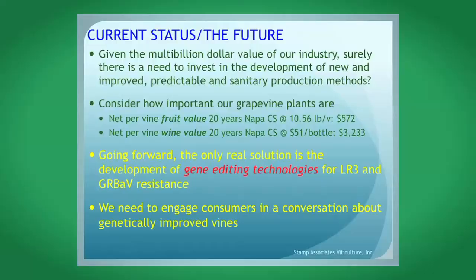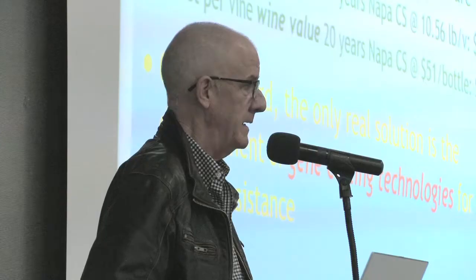Sometimes we forget how important grapevine plants are to all of us — we ask a lot from them. One Napa Cabernet Sauvignon vine at 10.56 pounds per vine over 20 years produced $572 worth of fruit, and the wine from that one vine equated to $3,233 worth of wine over a 20-year period. It's a huge investment and a really valuable product.